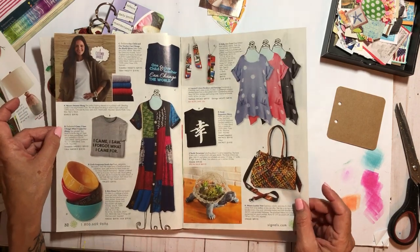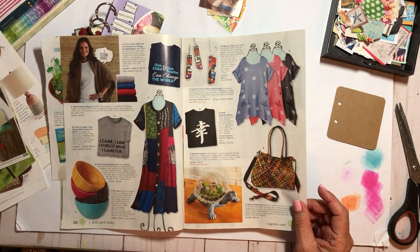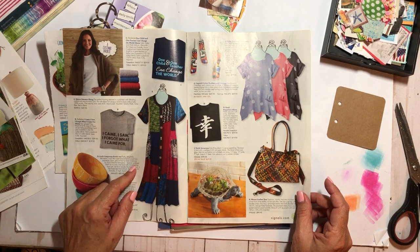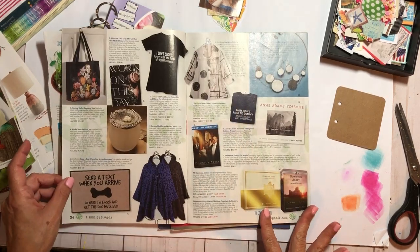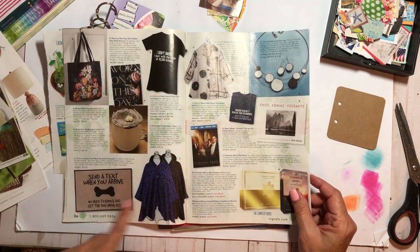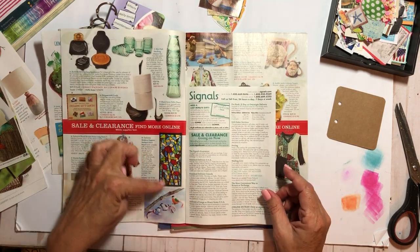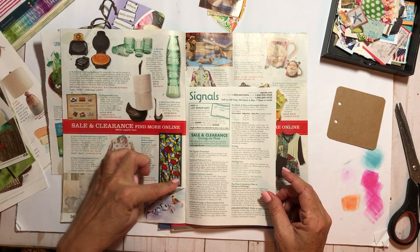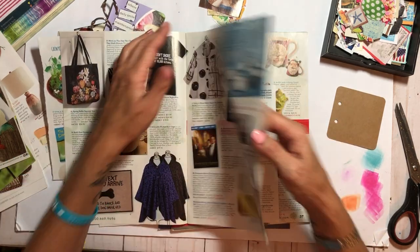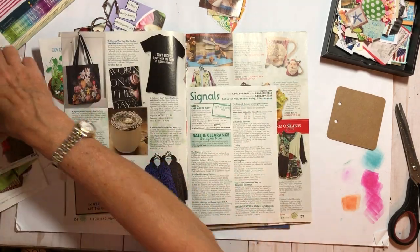I hate it when they put things at weird angles. That's cool to cut as a square. This is just my whole life story right here: 'I came, I saw, I forgot what I came for.' These are hilarious! I need to go through this for my journal. This would be pretty just as a background. And I like that fish — like we've seen in one of the other ones. I'm just gonna tear this page out and then fussy cut that particular image out.